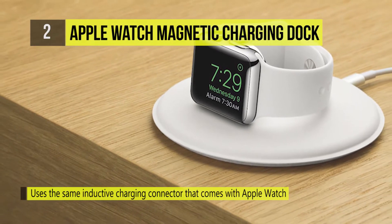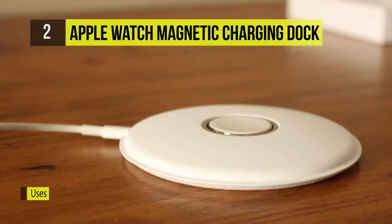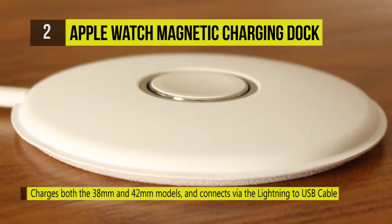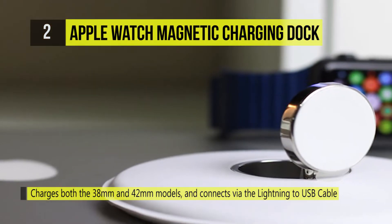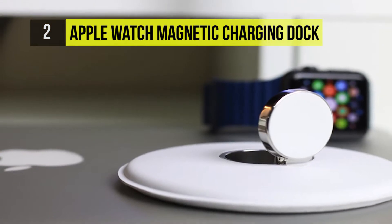The Apple Watch Magnetic Charging Dock uses the same inductive charging connector that comes with the Apple Watch. It charges both the 38mm and 42mm models, and it connects via the Lightning to USB cable and Apple 5W USB power adapter.